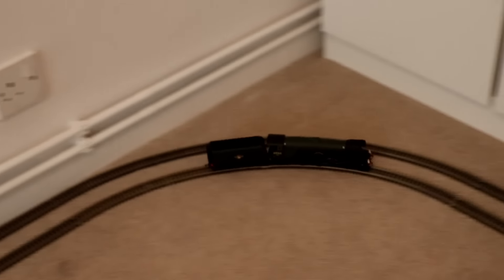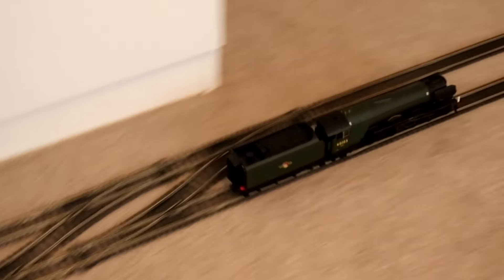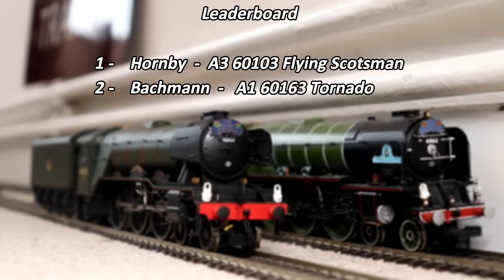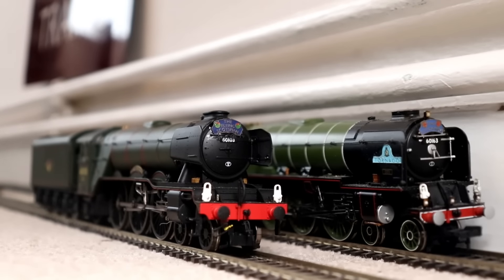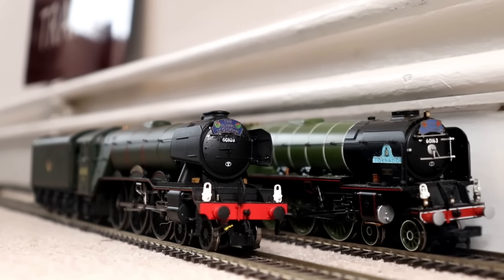By the looks of the result, I think Tornado might be slower because not only does Flying Scotsman have the inner track and the advantage, but even on the straights she is just overpowering Tornado by miles. See how fast Scotsman is on the straight? There's just no way Tornado can catch up. Scotsman has the power and the speed. The Hornby Flying Scotsman is obviously faster than the Bachmann Tornado. But to be honest, I'm not surprised — we have proven time and time again that Hornby locos are way faster than the Bachmann locos.